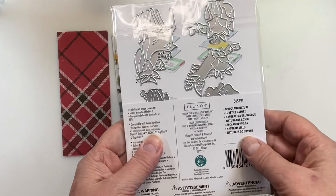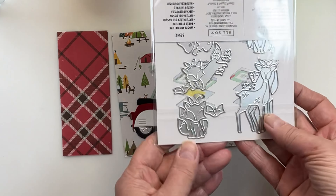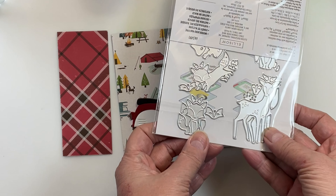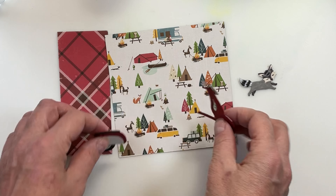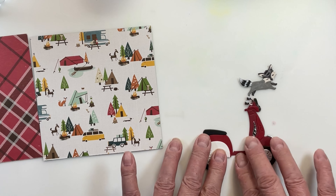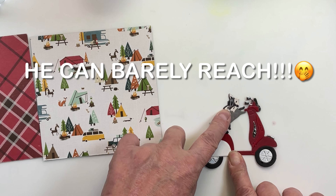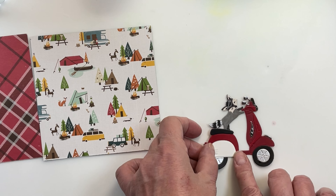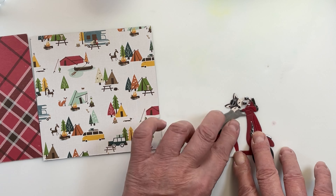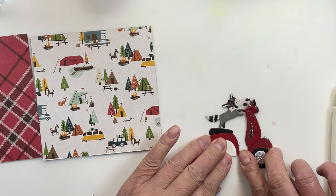I just wanted to show you how well these dies work even with other dies you may have in your stash. Here's this little fox — actually, the raccoon is coming up in a second. Here's this little raccoon that I had in my stash. You may even have this little guy too. I want to show you how cute he looks on this scooter. These dies are so versatile they will work with what you have in your stash.